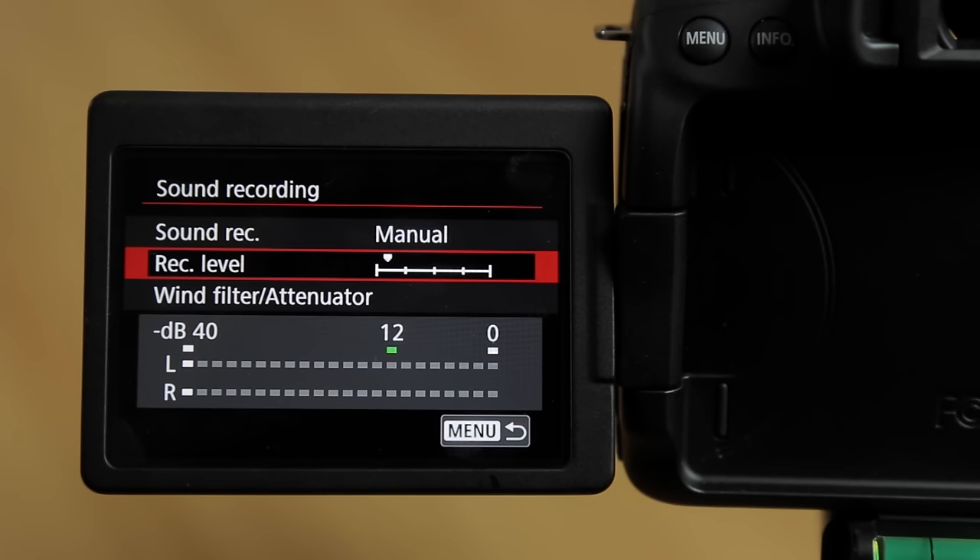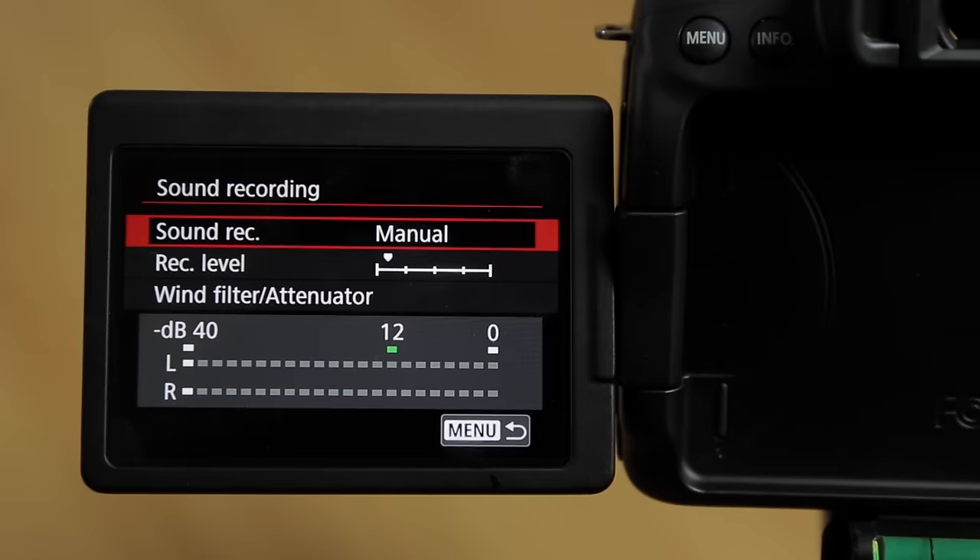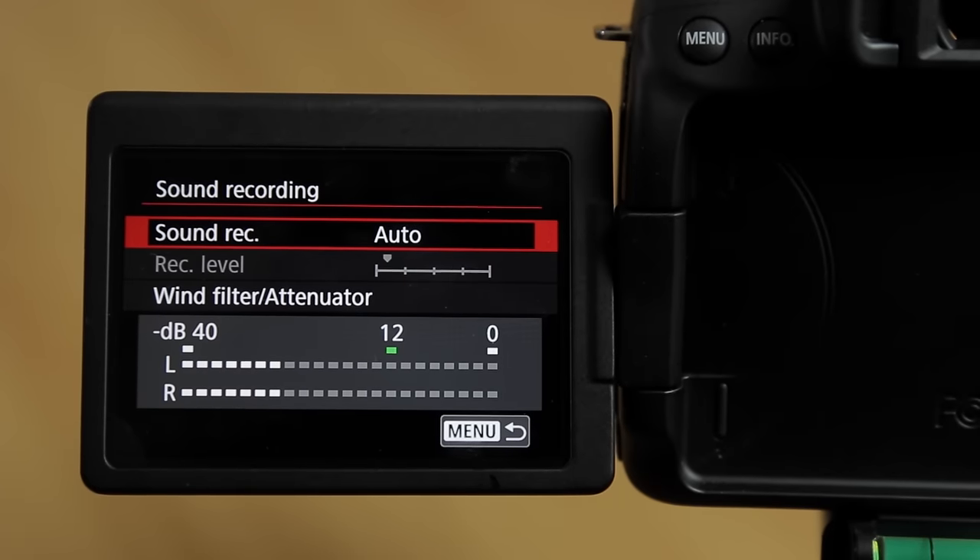For example, I am recording this video onto a Canon 70D with a lapel mic and I am running it in manual mode with my level set manually. However, let's just leave this in the full auto mode.